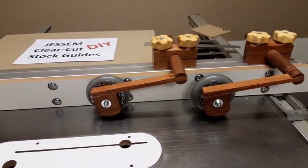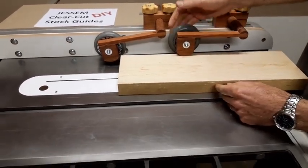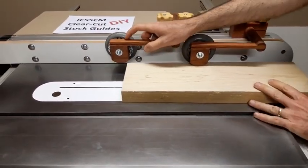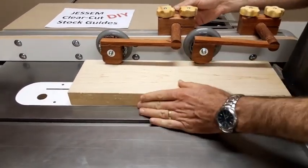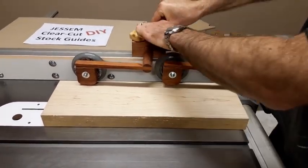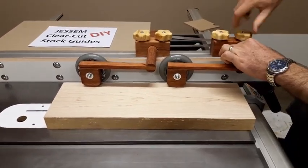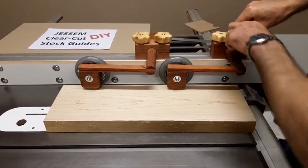To set the height of these clear-cut stock eyes, basically just drop them down. As you can see there's a gap of about 10 millimeters. Drop them down, tighten the knobs nice and tight, make sure it doesn't twist — nice and tight. There we go.